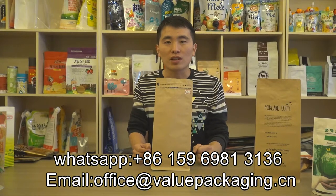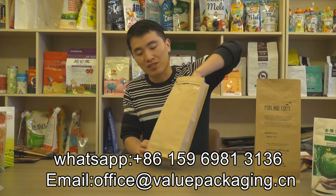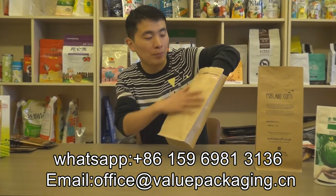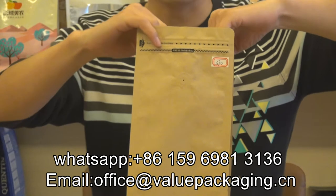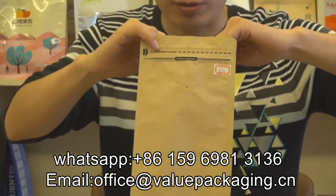Hello, this is a craft paper pouch intended for packaging coffee beans, 1 kg. As you can see, it is realized in box bottom and in craft paper. There is also metalized film inside that will provide a longer shelf life for the coffee beans, usually 12 months.